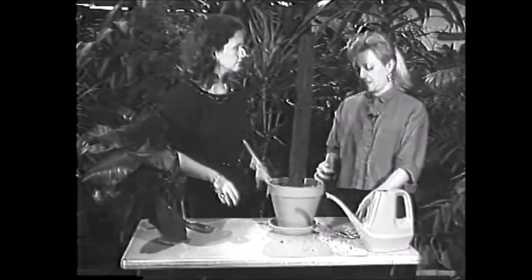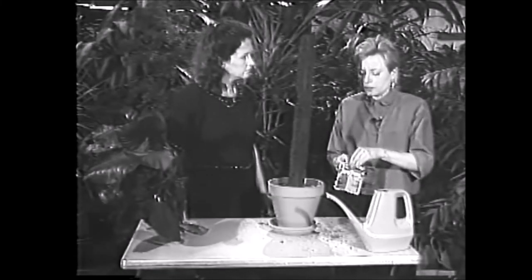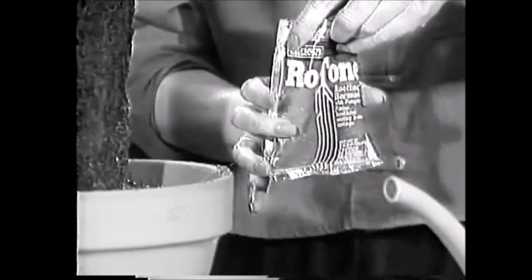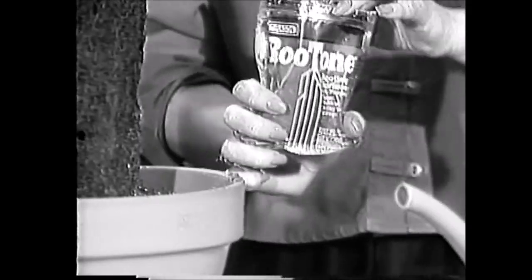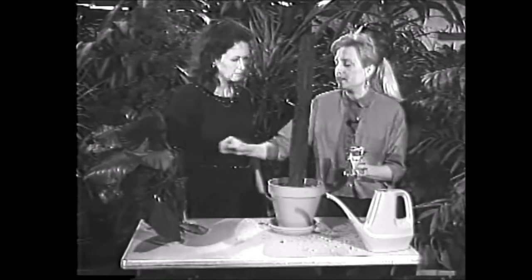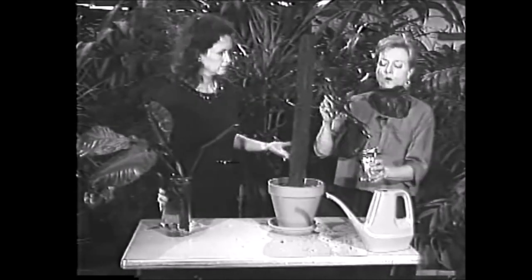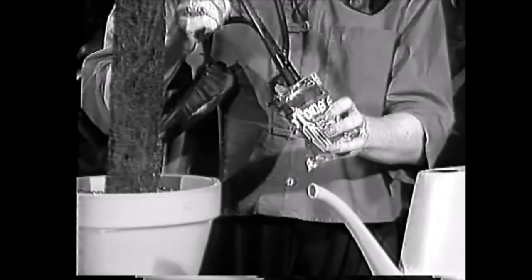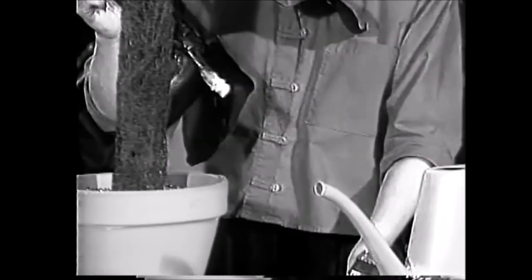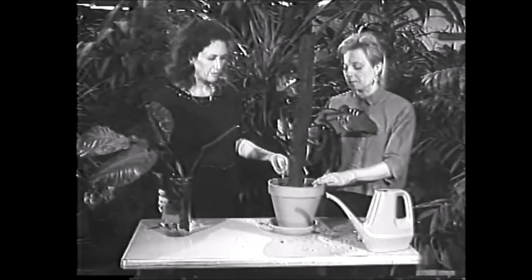The next step — I've got some root tone here. What you do is open it up. It's a white powder, actually a rooting powder. You take the plant and stick it right down in that powder. It's actually a hormone that'll help the plant root a little bit faster. It's like a growth hormone? Yeah, that's exactly right. Amazing.